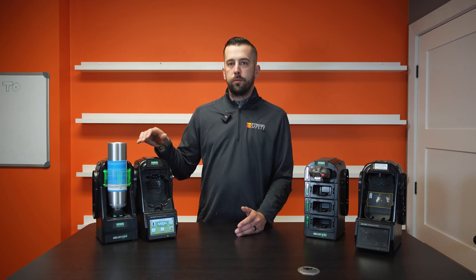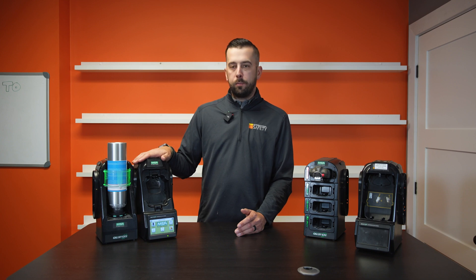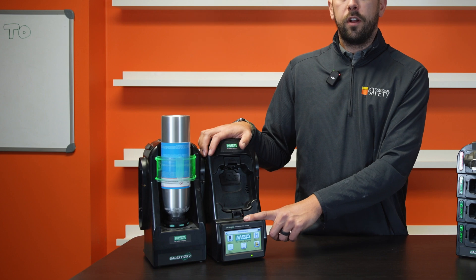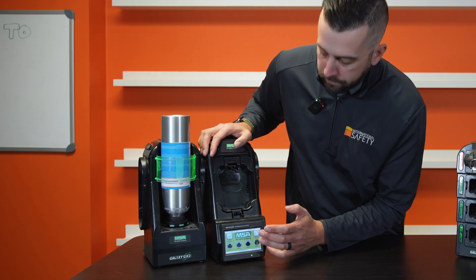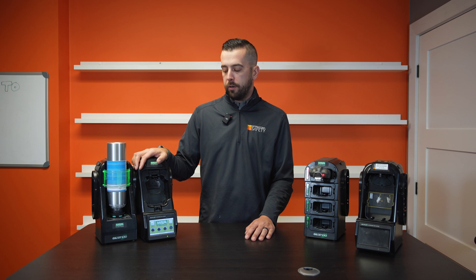One of the common questions we get asked is: why is my monitor not bump testing or calibrating when I put it in the unit? More often than not, we see that users are in the administrator menu. All you've got to do in that case is make sure you push the home button, you're on that home screen, you see your MSA logo, and then you're good to go for your bump test or calibration.